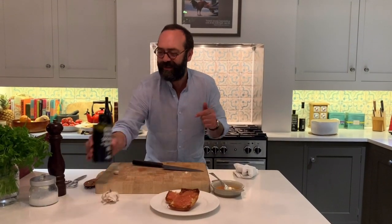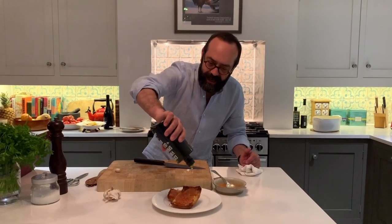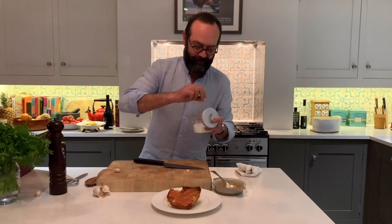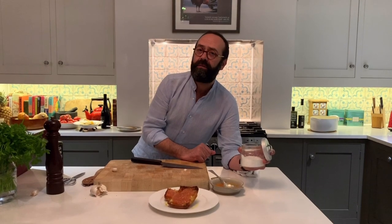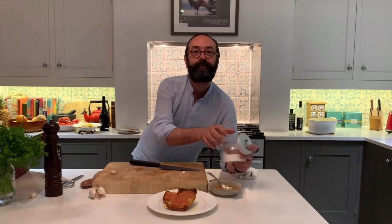And now olive oil — plenty of olive oil — and some salt. My dears, this is pan con tomate. My partner's Twitter account is Peter Pan con Tomate, and it is as good — even better than this one. So enjoy!